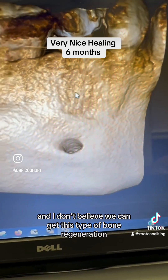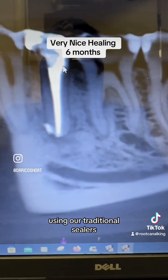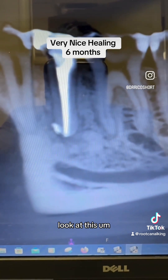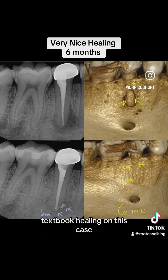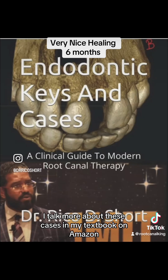I don't believe we can get this type of bone regeneration using our traditional sealers and traditional sodium hypochlorite. Look at this 3D image showing that perfect, textbook bone healing on this case. This is the before and after. I talk more about these cases in my textbook on Amazon.